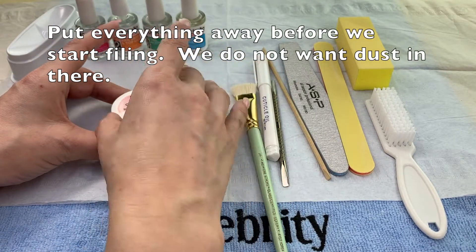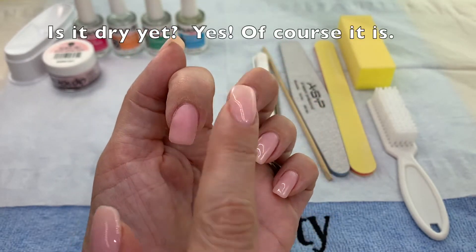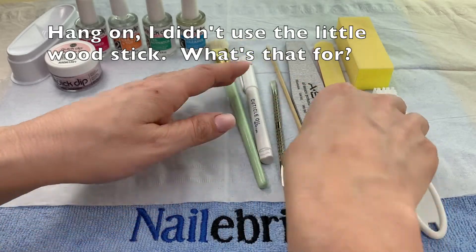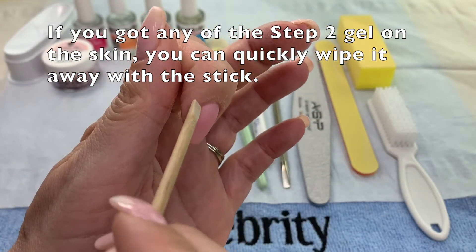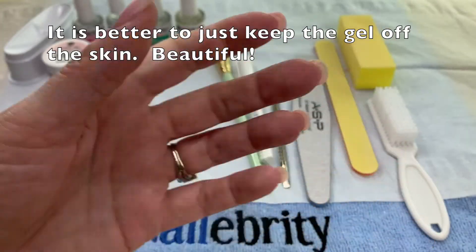Before I finish filing, I always put away all my open products so that I don't contaminate anything. Check to make sure that nail is dry before we start filing. You're probably wondering what the wood stick was for — it's to clean up any product around the skin when you're applying your adhesive and your powder. If you get a good application you don't need it.